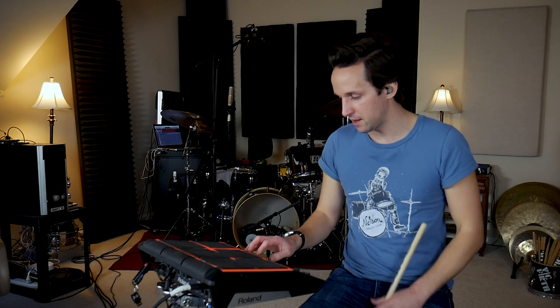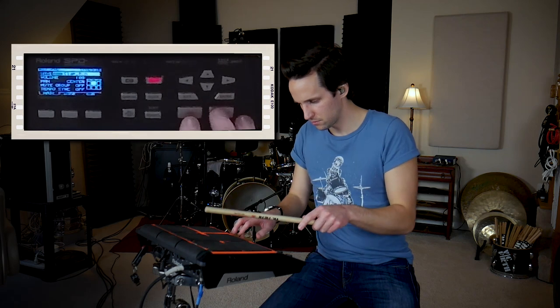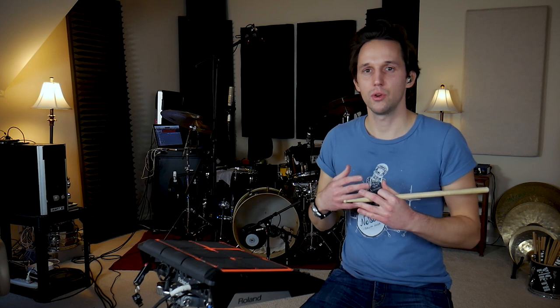We've got four out of nine pads taken up. For pad number five, I want to put a snap. Snaps and claps are really useful in pretty much any genre you play, especially if you're doing cover gigs. I went through all the sounds and there actually isn't a snap sound I can find in the standard factory library. But sample number six does kind of sound like a snap — it's like a small clap but sounds a little bit like a snap, so we're going to go with that.